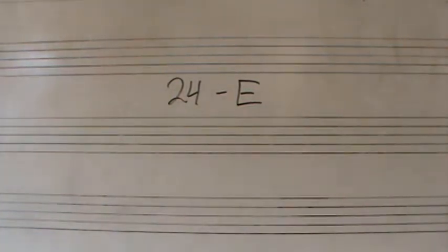24E is a harmonic dictation. Get a grand staff together, treble and bass clef. This one will be in major mode, and it will have a total of five chords, beginning with the major I chord, voiced like this.